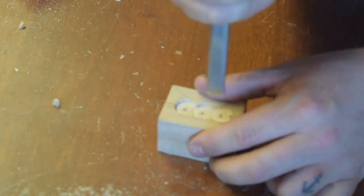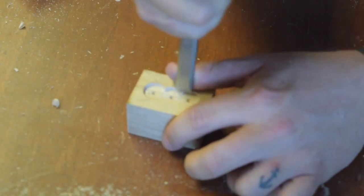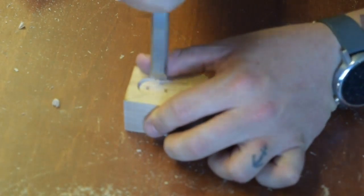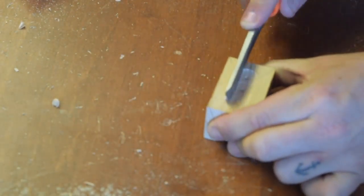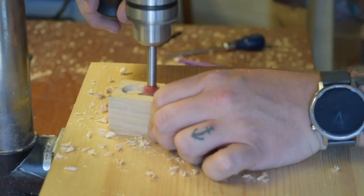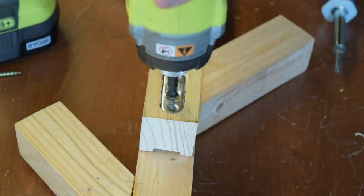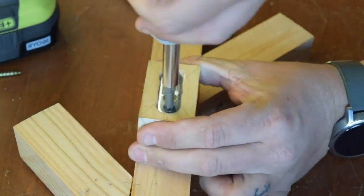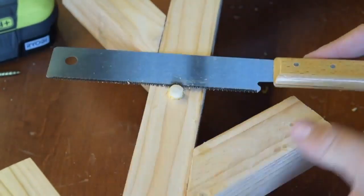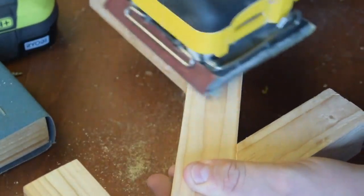I used a chisel to clean up the edges and repeated for the other hanger. Initially I had planned on using a different method for hanging, so I had to plug the holes with the same size dowel as I did on the sides. Then I gave it one final sanding and finished everything up.